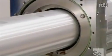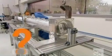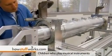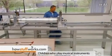Assembly takes place in a clean room. After mounting the aluminum blocks onto separate aluminum tubes, they slide one tube inside the other. This forms the resonator's main structure.